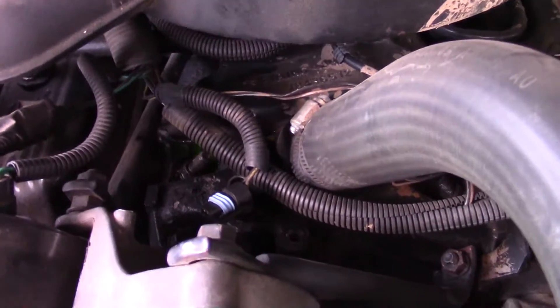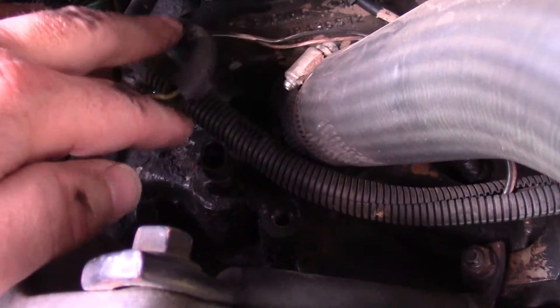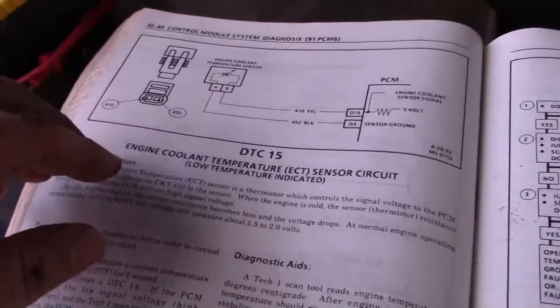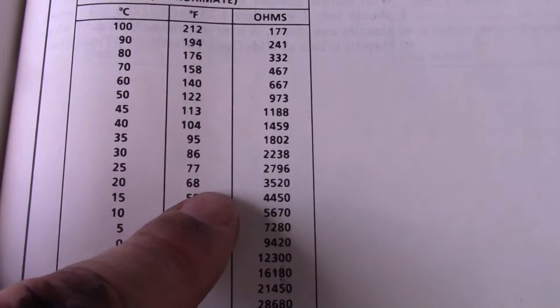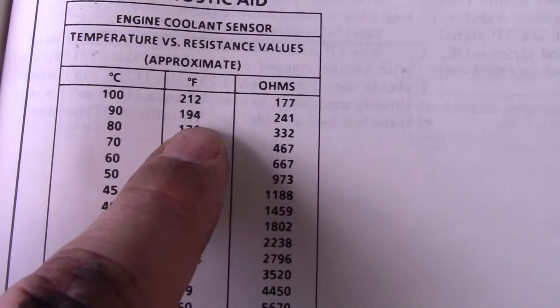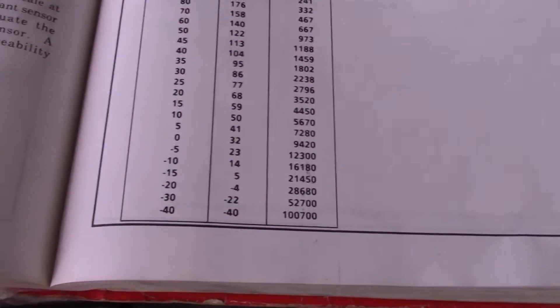You can also test the sensor with an ohm meter. You have to know roughly what temperature the engine is at. Hook your ohm meter to the two terminals on the sensor — the hotter the temperature, the less ohms you should see. Down at minus 30 degrees you're above 52,700 ohms, and that's what sets this code. At ambient temperature around 70 degrees you should be around 3,000 ohms, and at normal operating temperature you should be around 200 ohms.